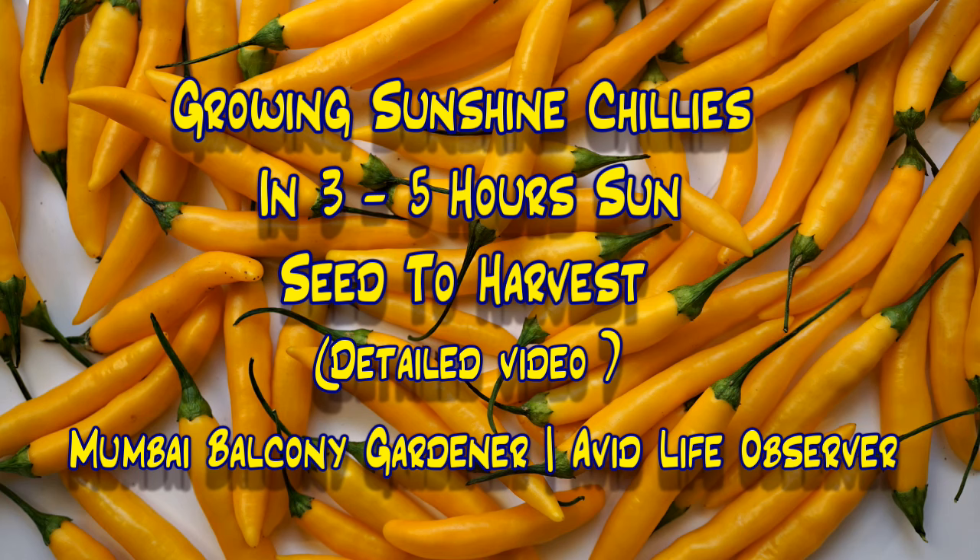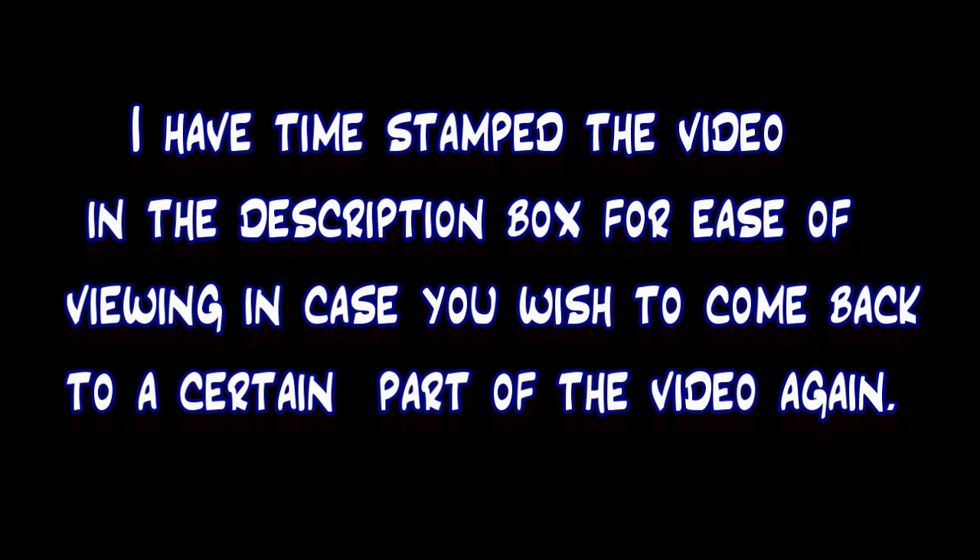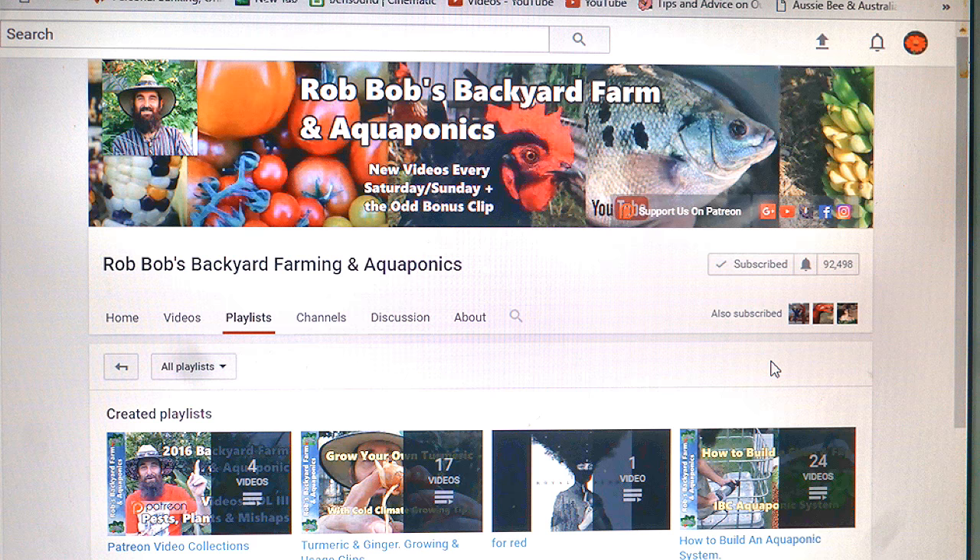Hello gardening friends! In today's video I would like to share with you my journey growing the sunshine chili peppers from seed to harvest. I would like to thank Rob Bob from Australia for sharing these seeds with me. Rob's channel on YouTube is one of those channels that I watched extensively when I began my gardening journey five years ago. His worm bin and composting videos are one of my favourites.